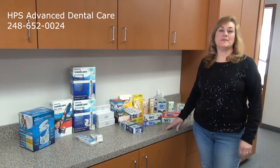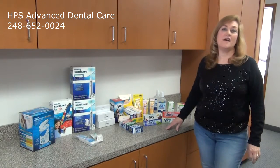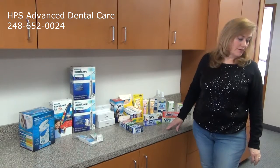Hi, I'm Suzie, a dental hygienist at HPS Advanced Dental Care in Shelby Township, Michigan. If you're looking for a holistic dentist's office, we are the place for you. We are BPA-free, gluten-free, mercury-free, and latex-free.